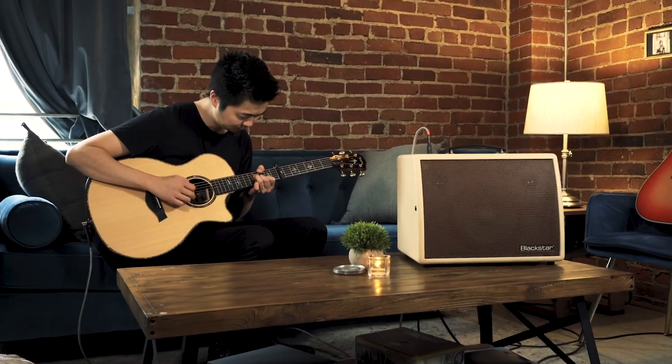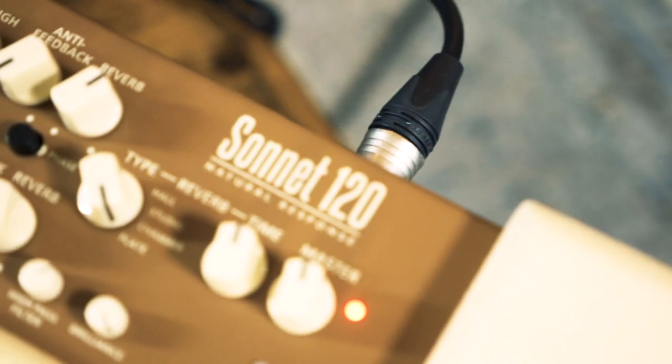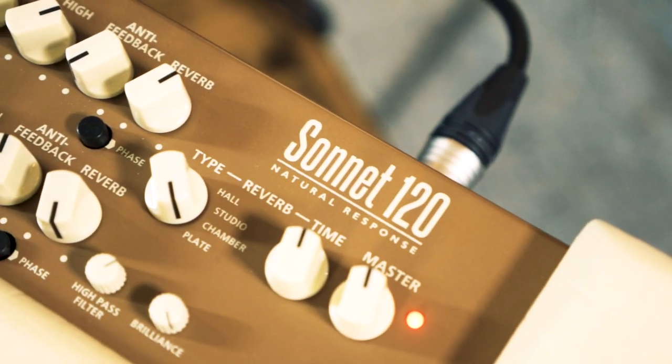You don't want to sound like your amp. You want to sound like your acoustic instrument, just louder. Meet the Sonnet 120 from Blackstar.